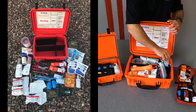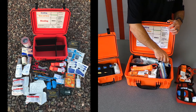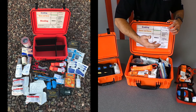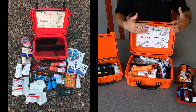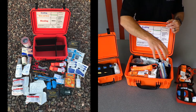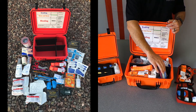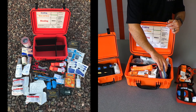In our environmental section, we have eye wash for wound irrigation, cold packs and hot packs for environmental concerns to include shock, and a couple of emergency blankets for treatment of shock and other environmental concerns as well. And then lastly, in our administrative section, we have gloves, patient care cards, writing implements for taking notes, and hands-free lights.